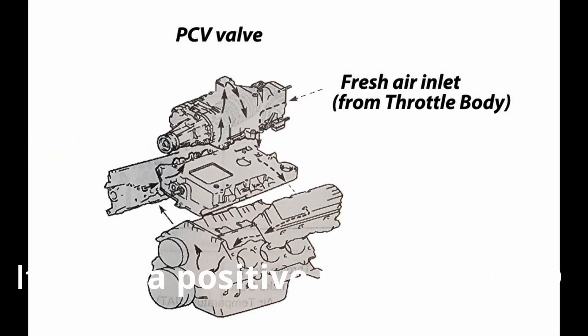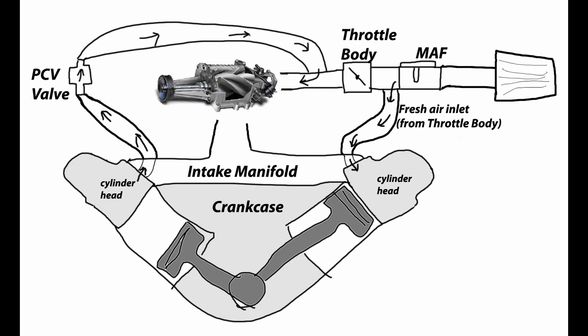If you look at a factory service manual for a 3800 this is what you'll see for the diagram for the PCV system. We can break this down into the main components: the supercharger, the PCV valve, intake manifold, the throttle body, the mass airflow sensor, the crankcase itself, and then also your two PCV pathways.